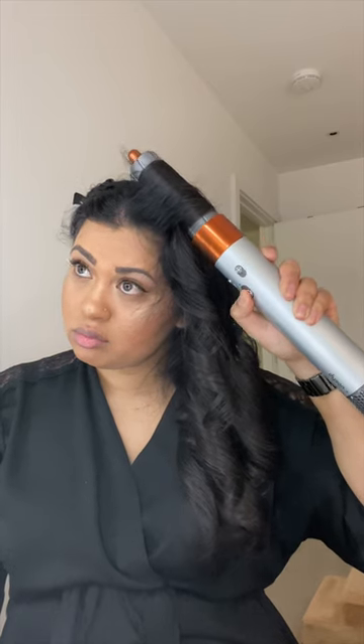I regret not buying the longer barrels, as my hair keeps getting tangled and is way too long for these. Overall, I really like how my hair turned out.